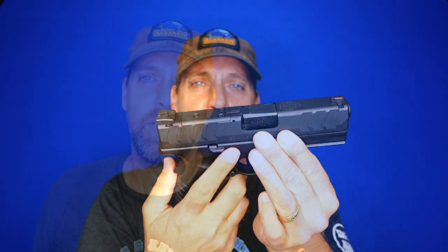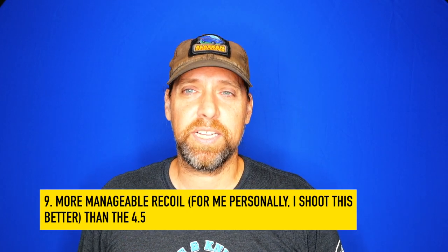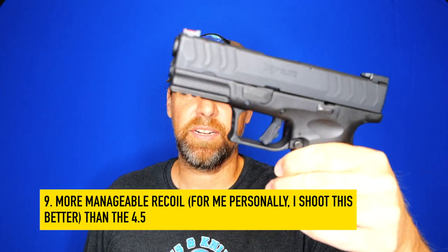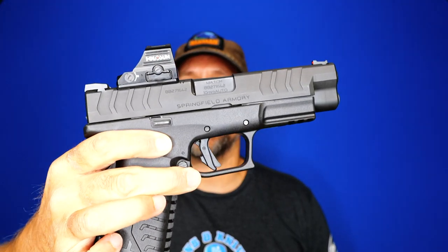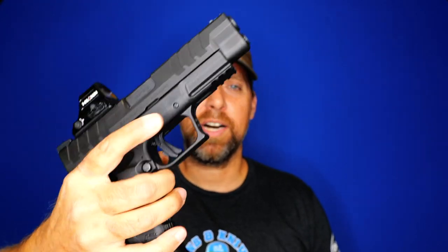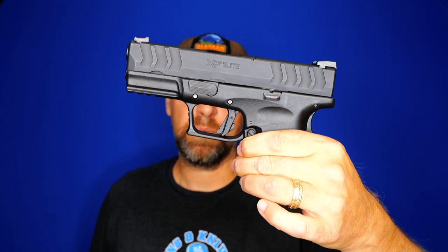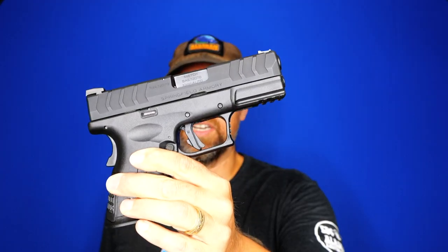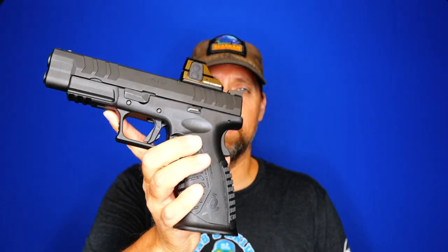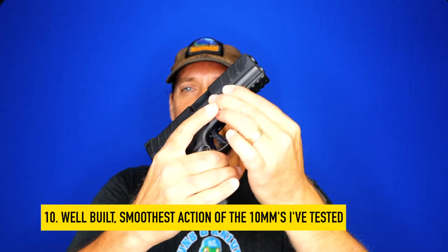Number nine, and this one's impossible to quantify: for some reason this is more pleasant for me to shoot than the 4.5 inch version. I think it might have to do with the way my hand fits on the smaller version versus the larger 4.5 inch, but I actually shoot this gun better than the larger one. Results may vary for you.